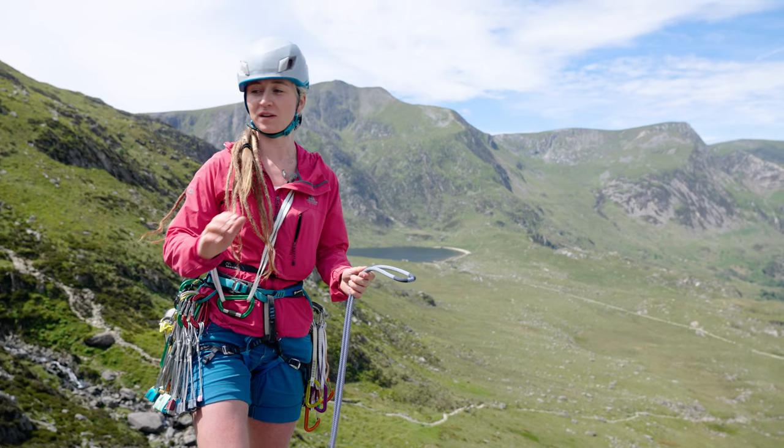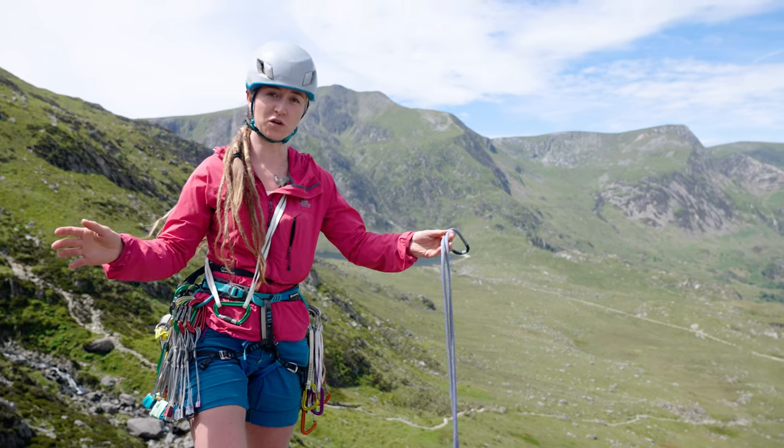When you've got to the end of a climb and you're walking off the crag, you've got to coil the rope up.